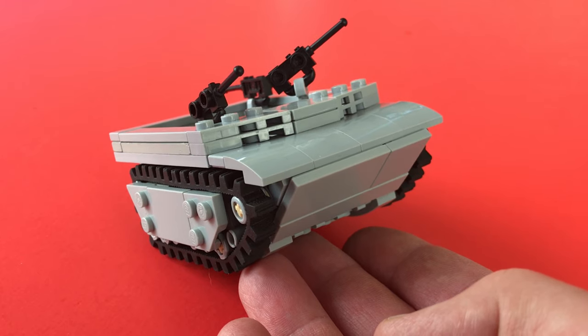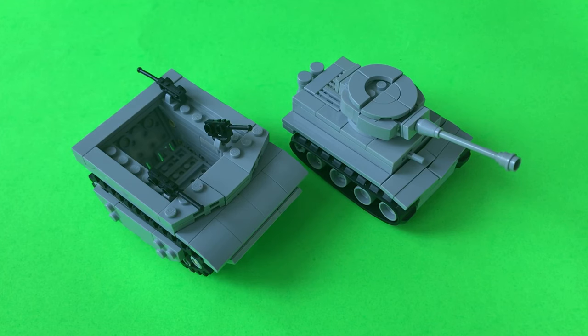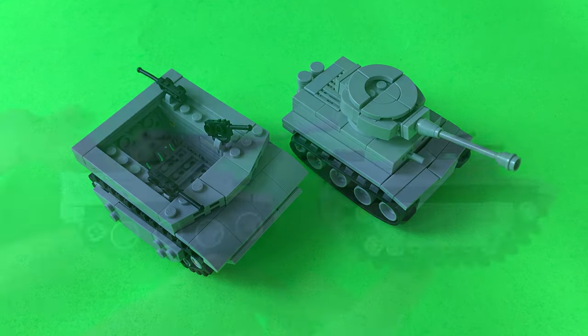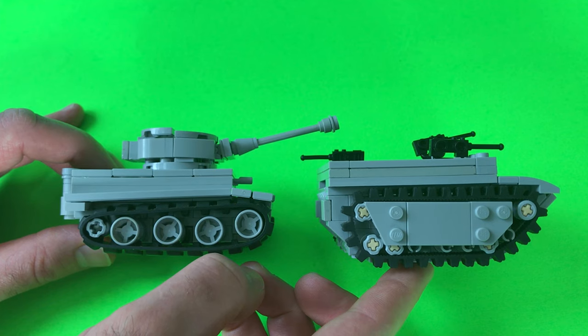This model is not quite the scale — it's actually a little squatty, but you get the idea. Here is a model scale reference to the Tiger I tank I made recently. I'm going to put a link in the description below so you can see that Tiger build. Anyway, this is just for comparison purposes.